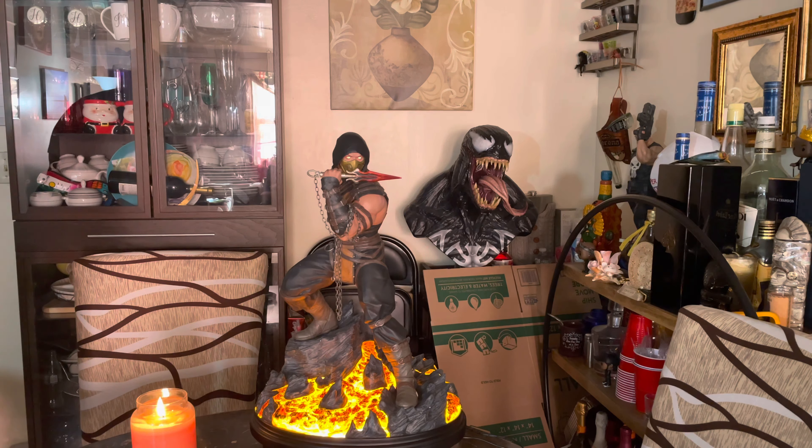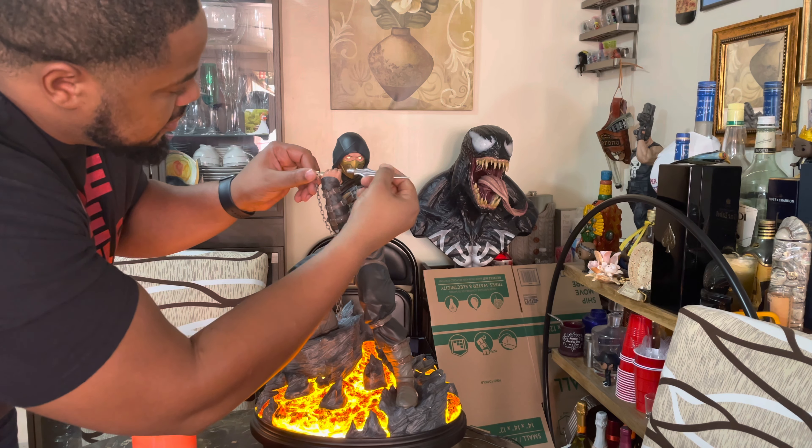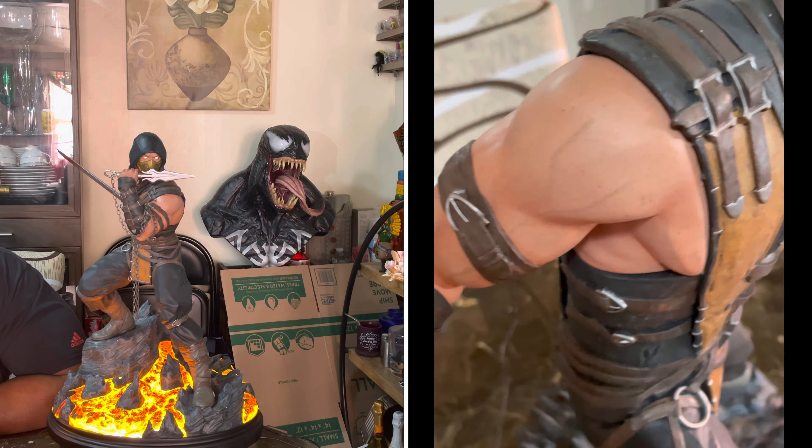This one also comes with a non-bloody spear — you can just add that on right here. And another swap out, you can have him posed with a bloody sword, which is kind of cool. I don't really like the bloody sword look too much. I kind of like Scorpion with just the regular hand — I think it looks more authentic, more original. The details are pretty good; there's also some vein detail on the skin and the paint job is pretty cool.